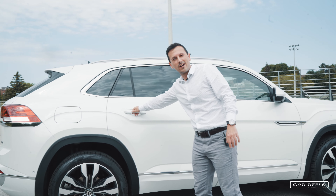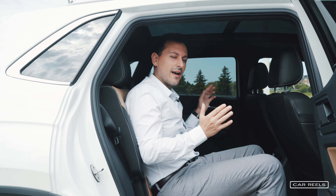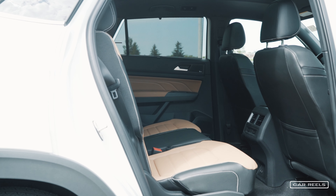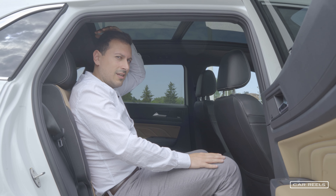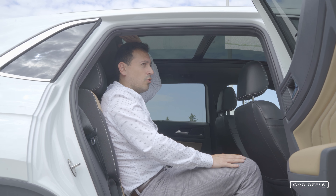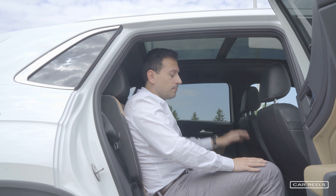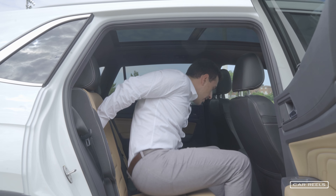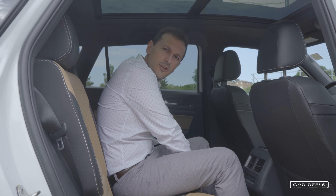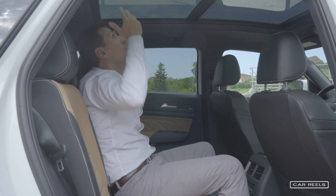Inside is really where the biggest difference is. In the Cross Sport you have an incredible amount of space in the back seat, because that space no longer needs to be given to rear third-row seats. Headroom is a little tight because the roof is sloped — at 5'11" I have about a couple of extra inches, so if you're over 6'1" you may have some trouble with headroom. It's the first SUV where I've sat in the middle and actually enjoyed it — there's soft leather and the panoramic sunroof makes the headroom feel endless.